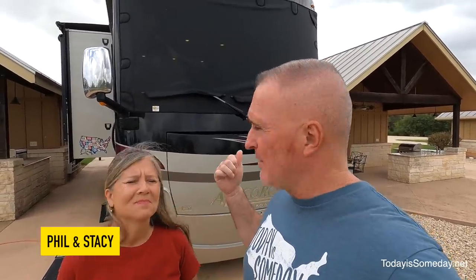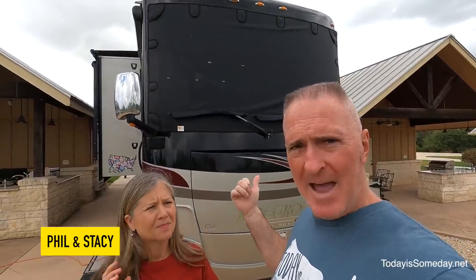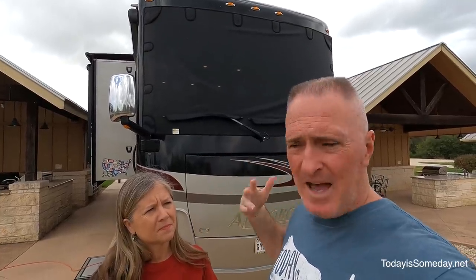What I like about them — sorry, there's some folks working next to us — what I like about them is there's no rivets attached to the front cap. They're attached via magnets on the inside of the windshield, so it's kind of out of sight, out of mind. You put them up, you leave the magnets, and you're done.